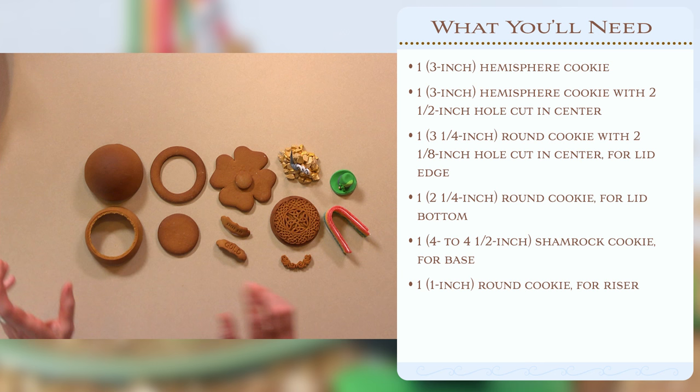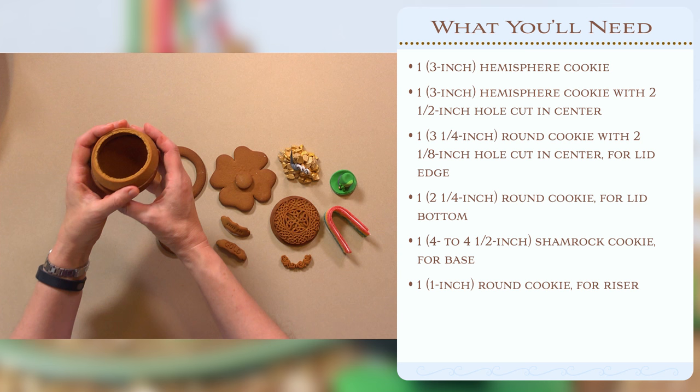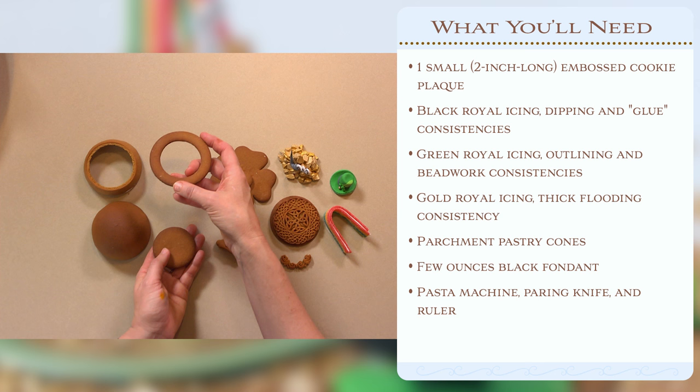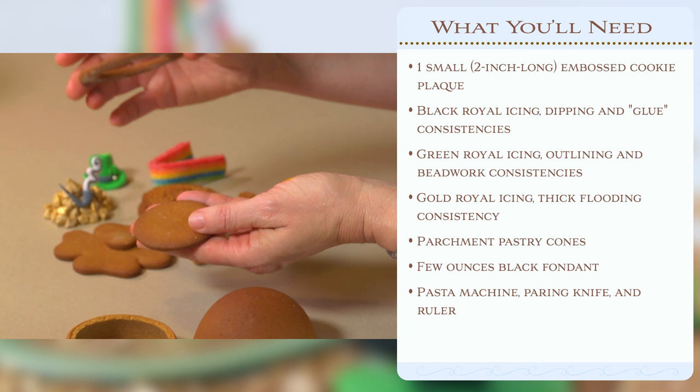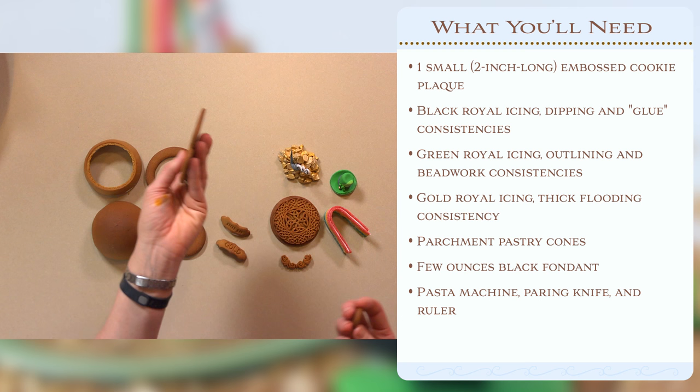What you'll need for this project are a 3-inch hemisphere - I'm going to show you how to shape that - and a 3-inch hemisphere with a cutout which is going to form the top part of the pot. You'll also need a ring; I'll have the exact dimensions in the video description. These are cut with standard round cutters: a small ring about 2¼ inches and one about 3 inches across. You'll also need some form of cookie to form the base - I used a shamrock.